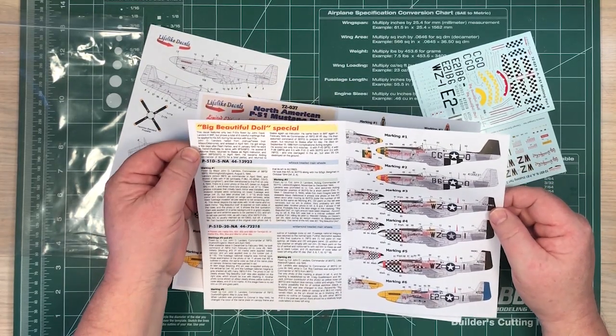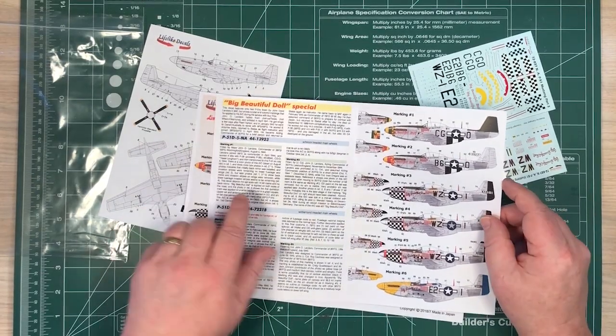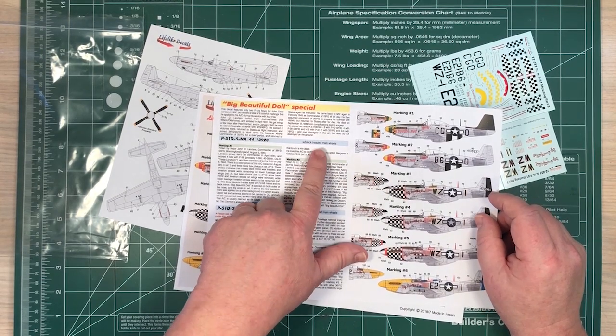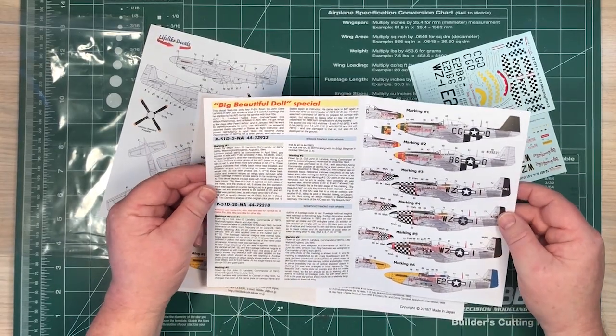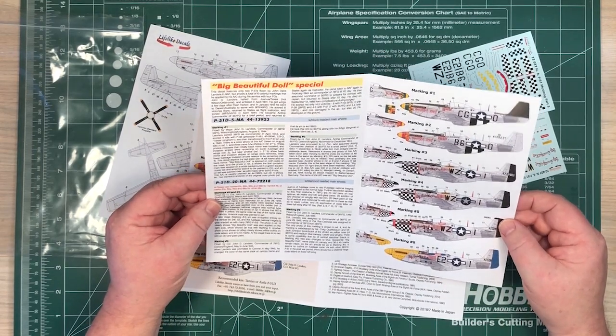All flown by John Landers in the Eighth Air Force. It gives you details about the nitty gritty of getting things right — what tread was on the main wheels, which panels have changed, and the dates each one of these is applicable to.